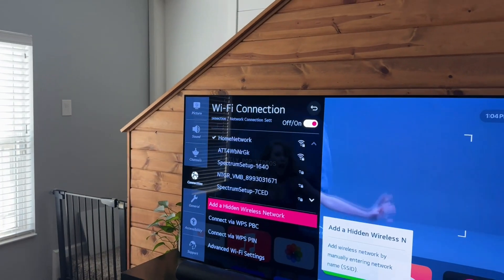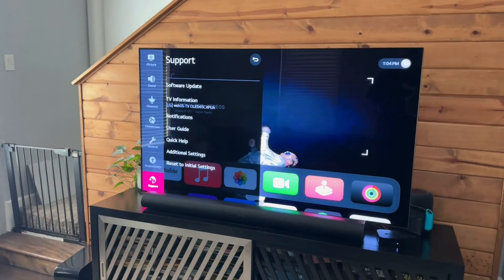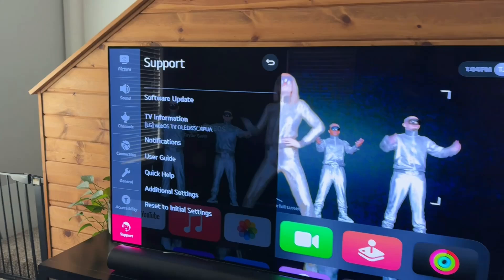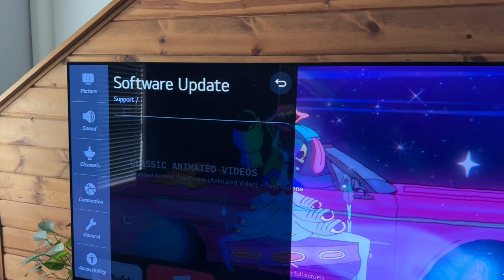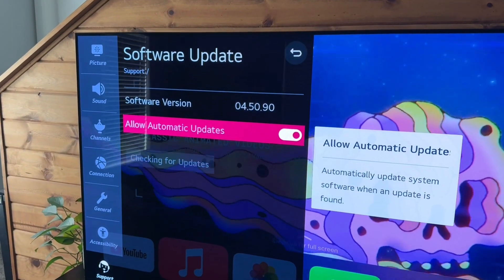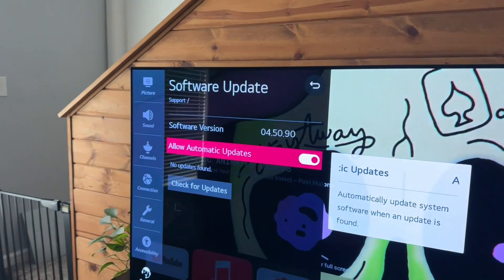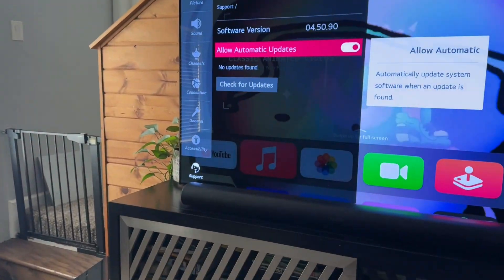Another issue might be that our software is outdated. So what we can do here is check for an update. Mine is in the Support section, and then there's a software update section. You can just select this — I'm actually going to turn on allow automatic updates and check for updates. It said no updates found, but if you have an update, you're obviously going to want to run that because it could be causing your issue with no Wi-Fi.